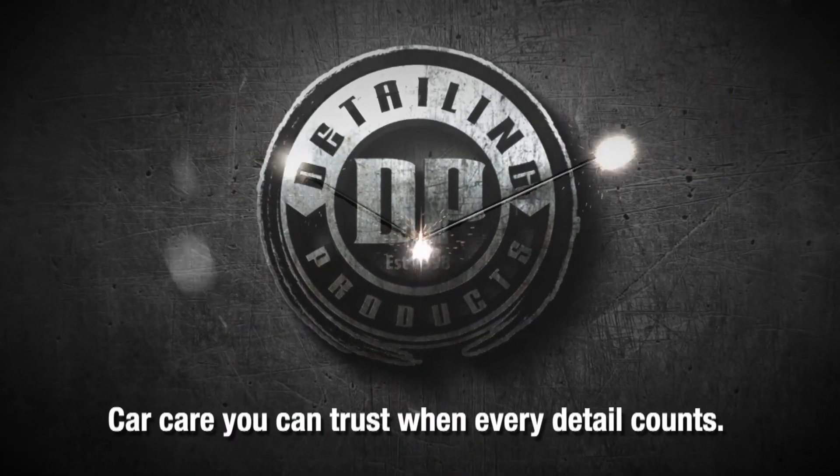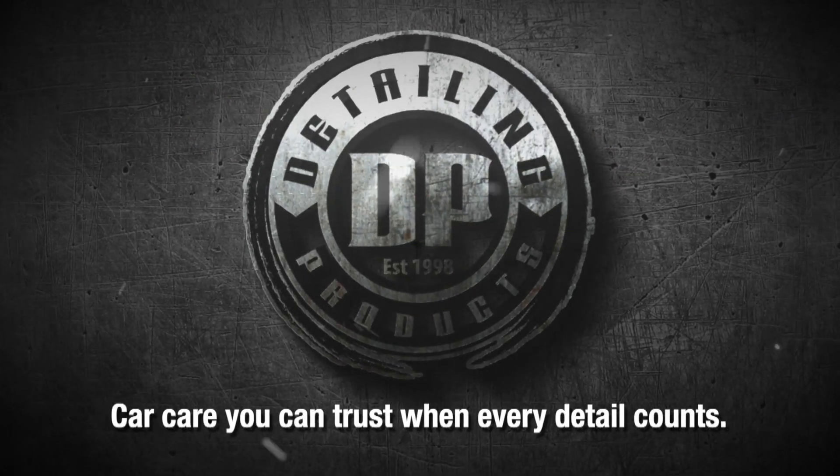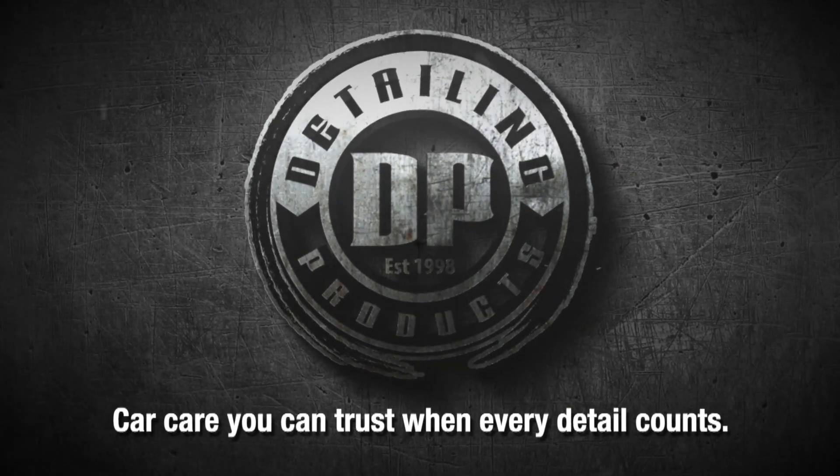DP Detailing Products — exceptional car care products for professionals, enthusiasts, and everyday driving.